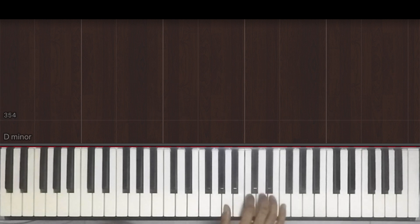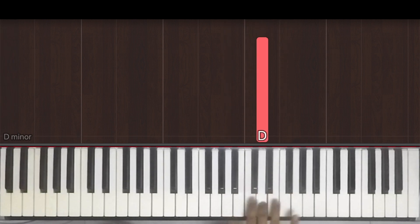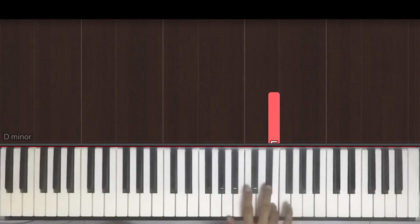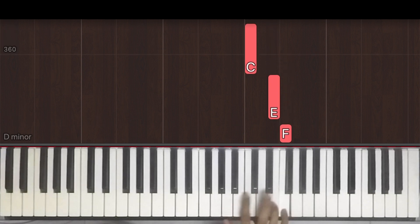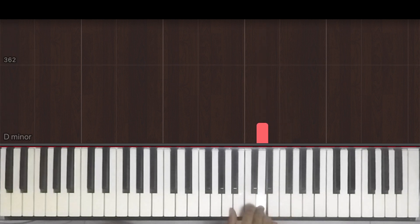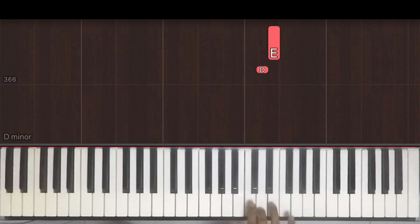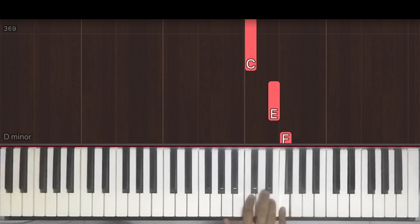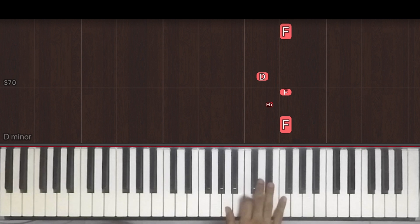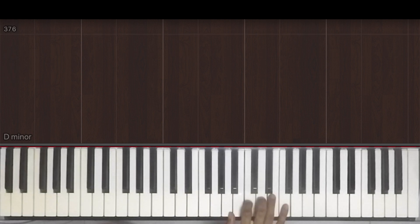We'll do one more section before we end this tutorial. That goes one and two and three E and a four and one and a two and a three E and a four. Once without the counts. And before repeating it, we have these two pick-up notes — D and E, played with our third and fourth finger respectively. One and two and three E and a four and one E and a two and three and four E and a. I'll put that together one more time with the counts.